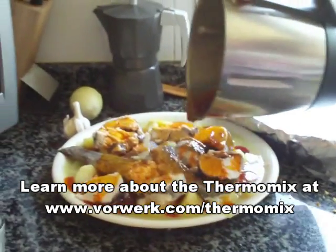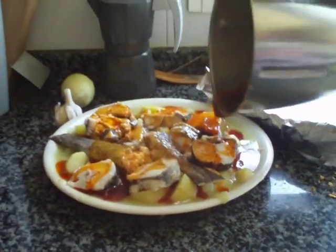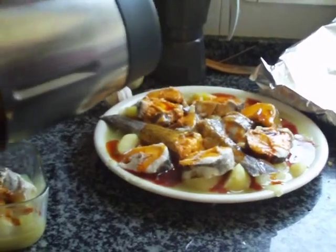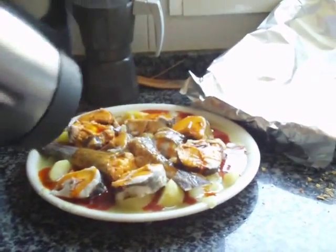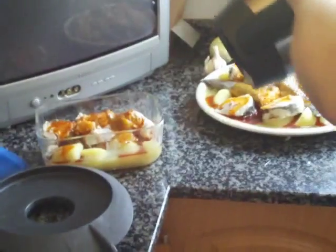Here's the finished product. Teresa did the sauce, the salsa, in the Thermomix. It's simply garlic, pimentón dulce, and good, good olive oil. It smells fantastic, I can't wait.